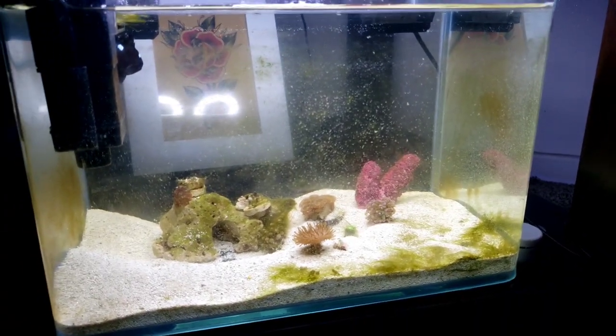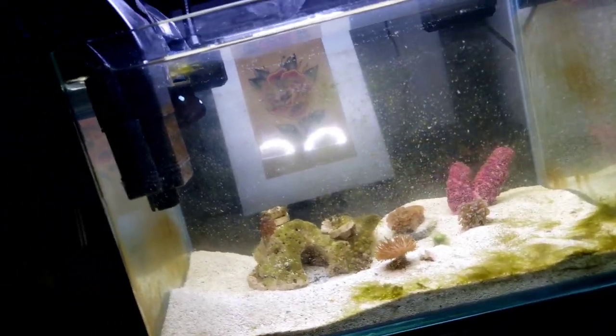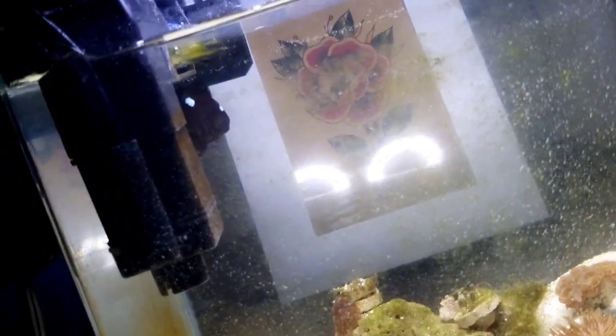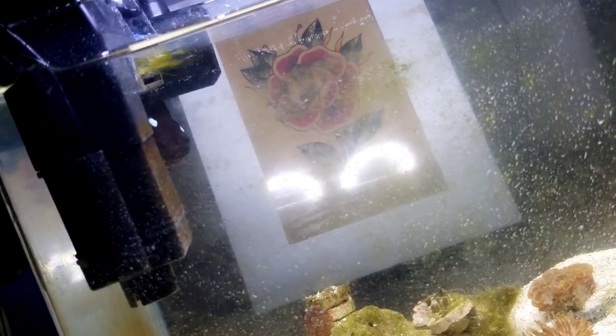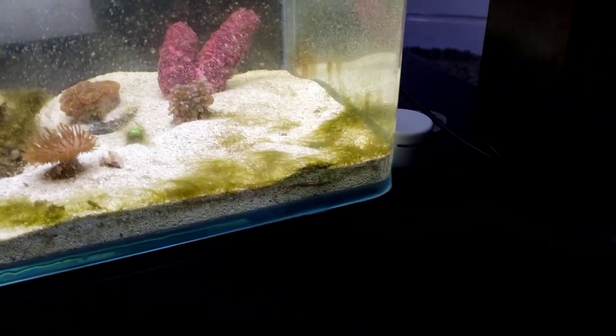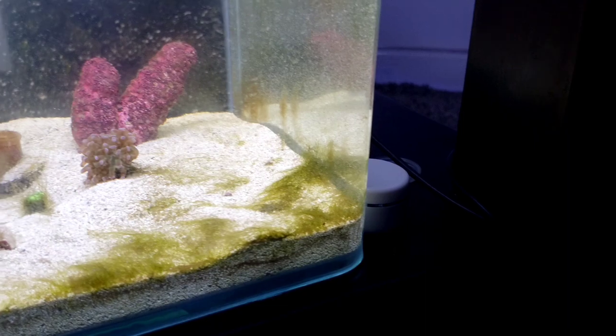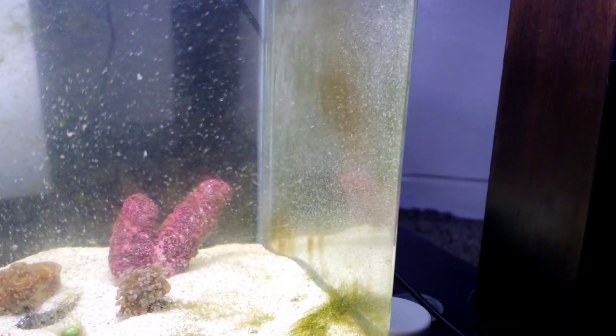This is Coco's tank after three months — see how big he's gotten. You can see there's a lot of hair algae and a lot of algae on the walls.